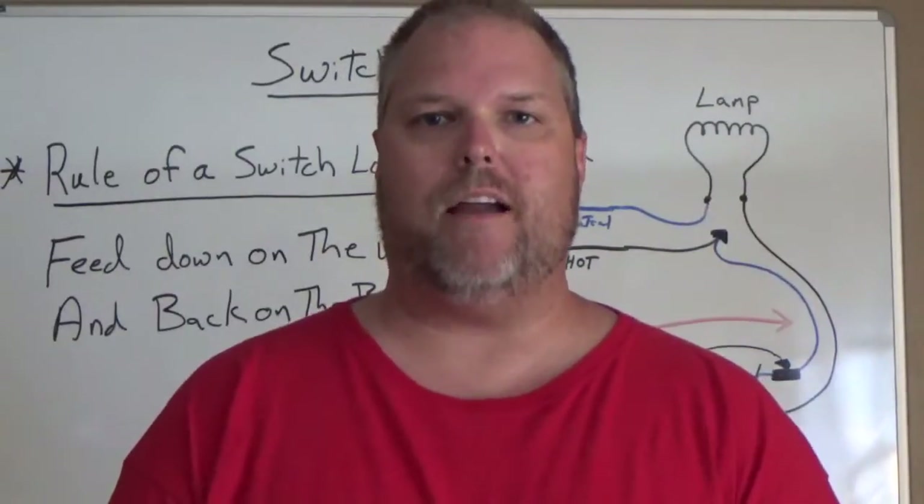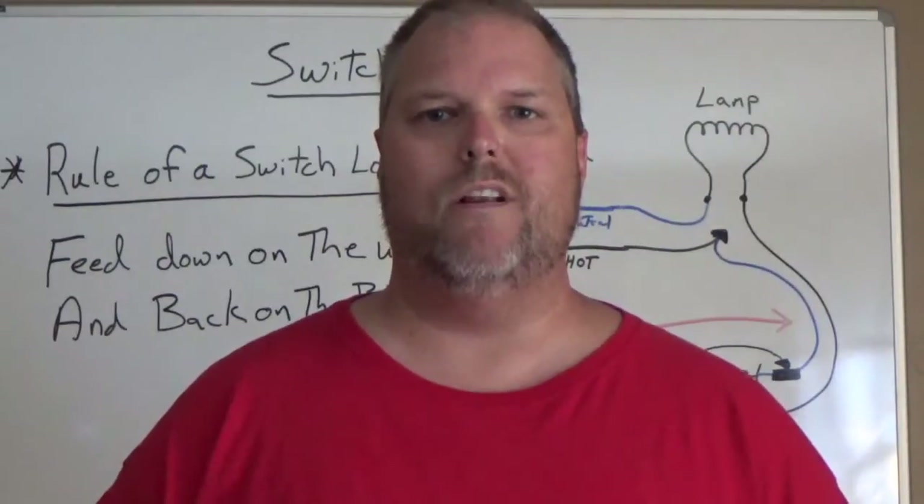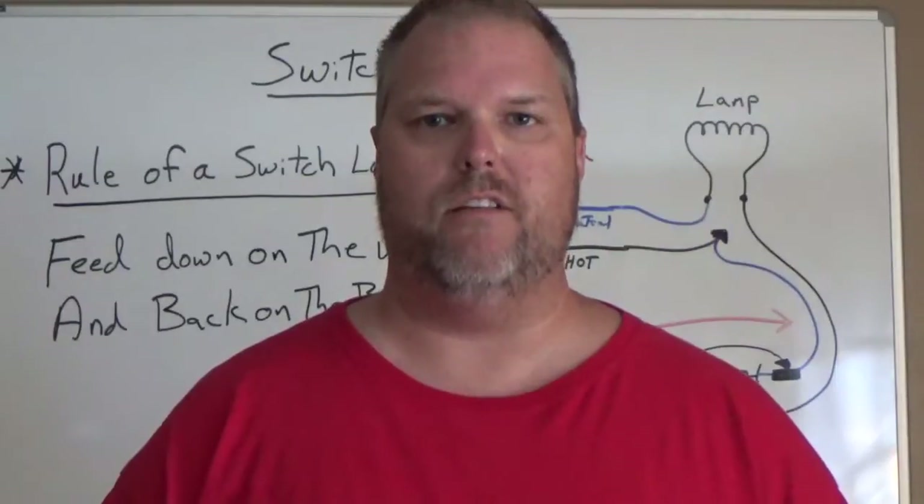If you have a black and a white wire on your switch, that means you're using a switch loop. Let me explain what that means.